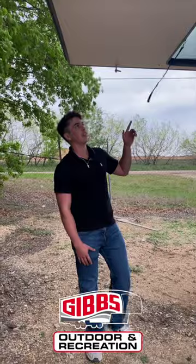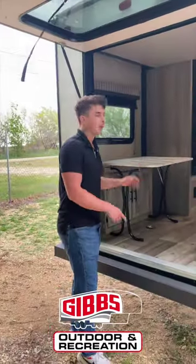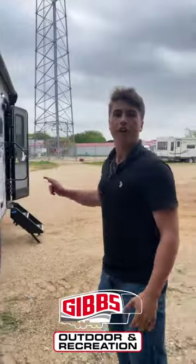Starting off, we've got the actual hatch itself. It's perfect for off-roading, meaning you can go put bikes in here and strap them down. It's got four straps inside. It's also got off-road tires, making it a perfect trailer to take up to Colorado and go mountain biking.